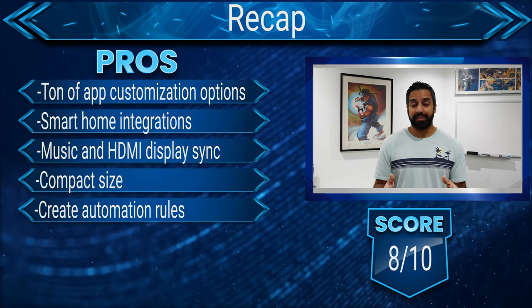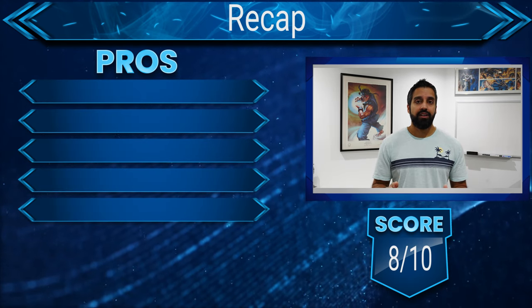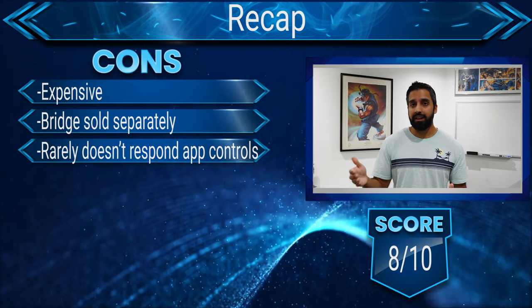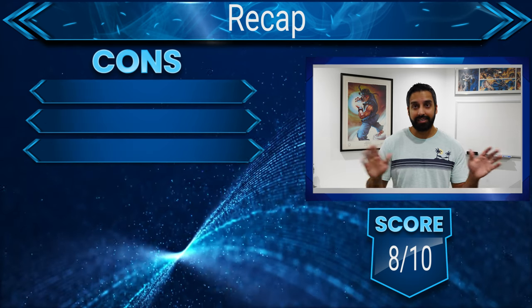My biggest gripe is the cost — it's really expensive, and you also have to buy the Philips Hue Bridge separately as an additional cost. Without the bridge you can plug in the lights and they'll turn on, but that's it — they literally do nothing else. You can't even turn them off without unplugging them. Overall, it's a pretty good product, but only if you're willing to dish out the cash.